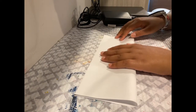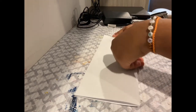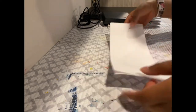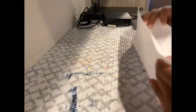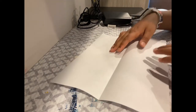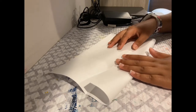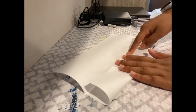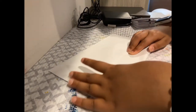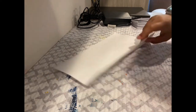First what you're going to want to do is fold your paper horizontally. Just fold that and crease it down. Make sure to put it in here and then open up your paper. Then you want to take your piece of paper and fold the paper in that crease. Do the same for the other side.